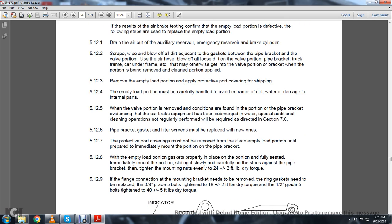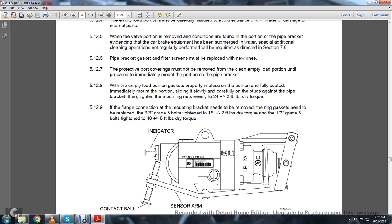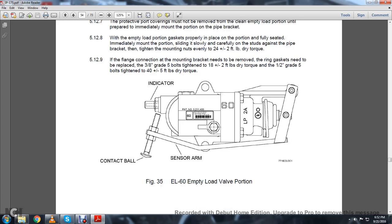5.12.7: The protective coverings must not be removed from the clean empty-load portion until prepared to immediately mount on the pipe bracket. 5.12.8: With the empty-load portion gasket properly placed and fully seated, immediately mount the portion, sliding it slowly and carefully on the studs against the pipe bracket. Tighten the mounting nuts evenly to 20 plus or minus 2 foot-pounds of dry torque. 5.12.9: The flange connection with the mounting bracket needs a new ring gasket replaced with 3/8-inch grade bolts, tightened to 18 plus or minus 2 foot-pounds of dry torque. For 1.5-inch grade 5 bolts, tighten to 40 plus or minus 5 foot-pounds of dry torque.